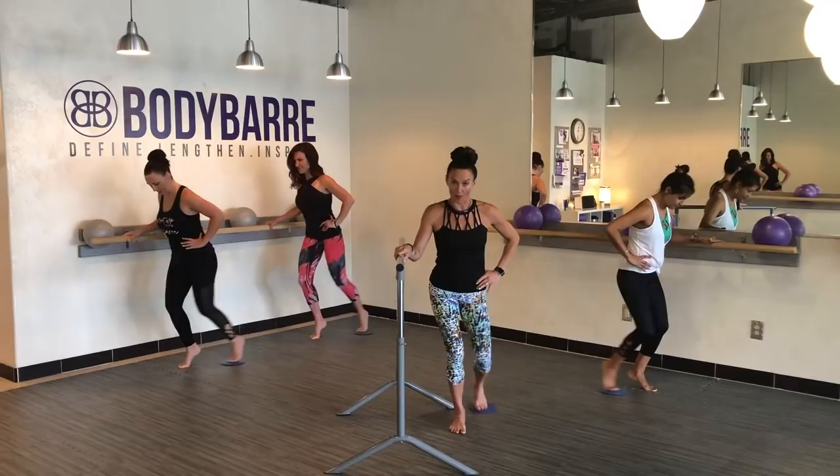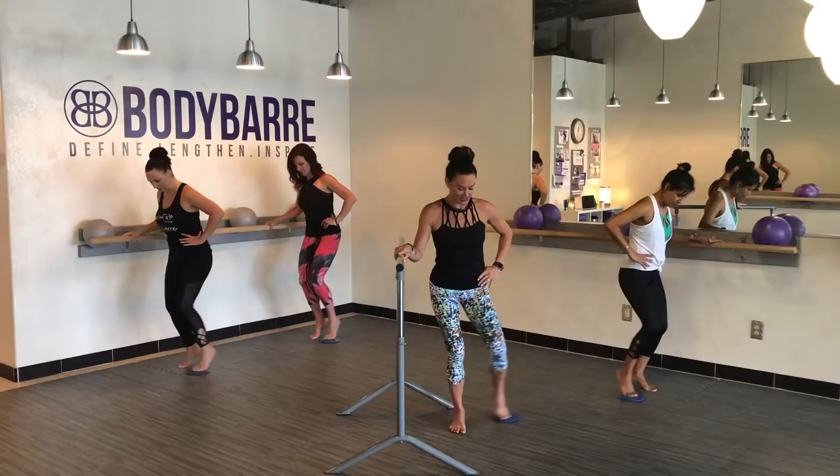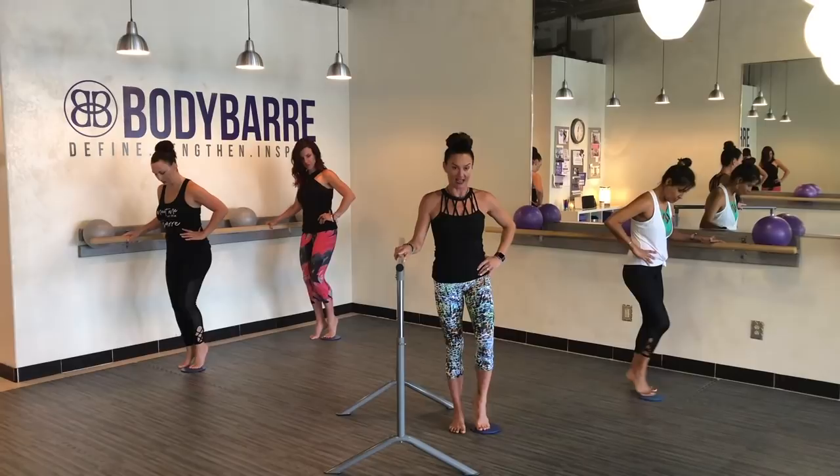Nice. Front, side, back, and side. Front, side — warming up that inner thigh. We're going to slow it down and take it just to the front. Front, side, back, and side.